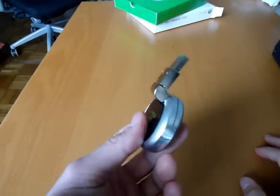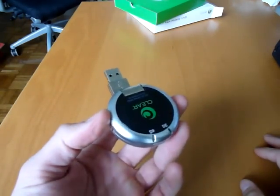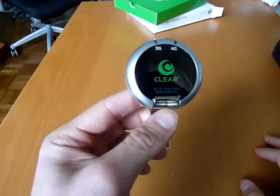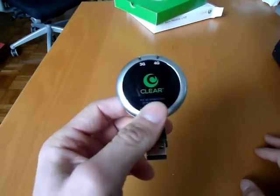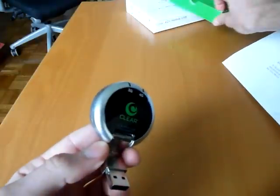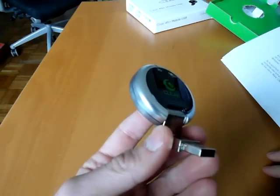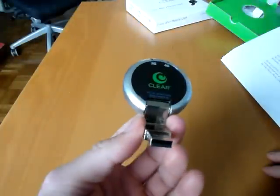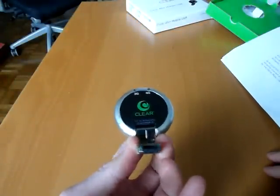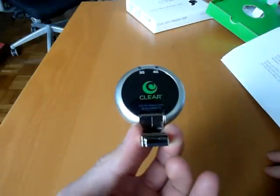They're not promising full speed or perfect connection just yet because we're about two weeks before the launch date. But I'm going to get it going and try to have a review up on or around the 1st. That is the Clear — I believe it's called the Rover, but it might also be called the 4G Plus Mobile USB Modem with 3G dual mode connectivity. These things are so confusing with their naming. Check back to Geek.com for the full review. This is Sal Conjoloso. Thanks for watching.